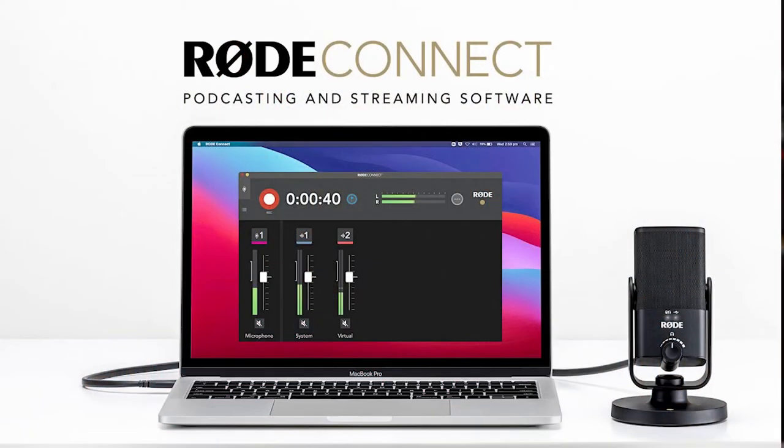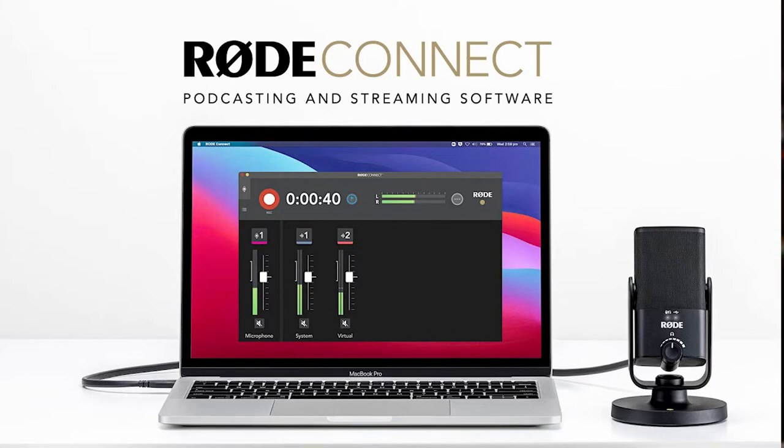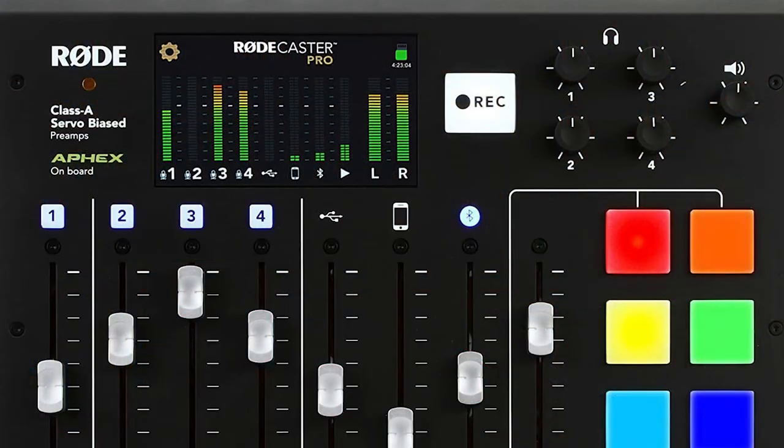What nobody will tell you, or at least I haven't heard so far, is that there are three Rodecasters. One is the RodeConnect app, which can support up to four USB microphones and has all the AFX sound effects on board, so it's fantastic for recording sound. The Rodecaster Pro 1, which I own and I've been using for about a couple of years for the podcast, which is amazing.